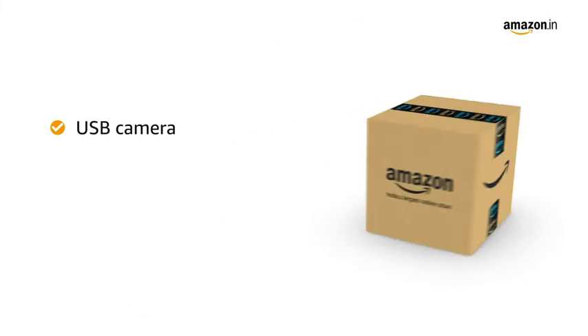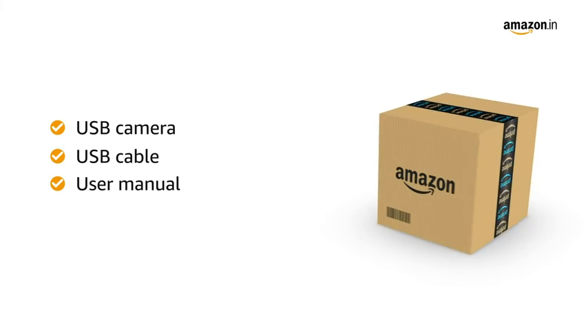Inside the box you will find the USB camera, USB cable, user manual and welcome letter.